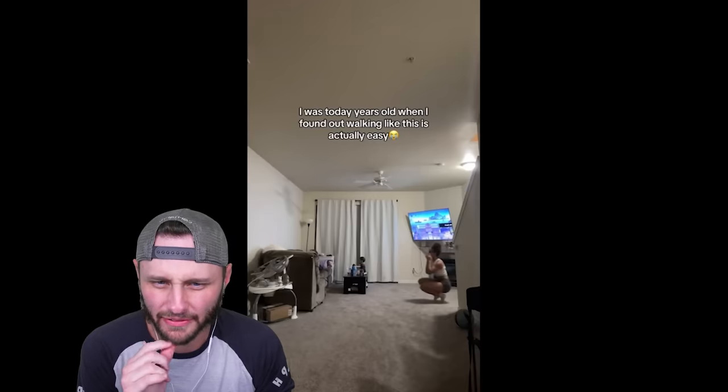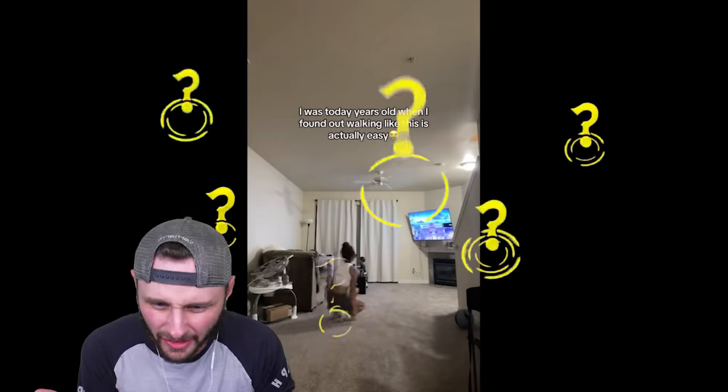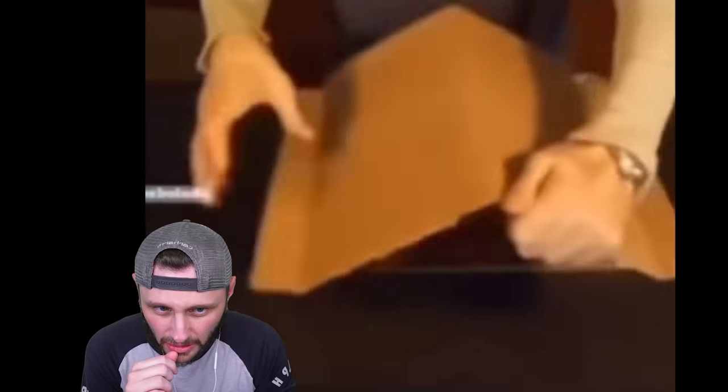I was today years old when I found out walking like this is actually easy. I really wanna try it. I nominate you. I was today years old when I found out the pizza box turns into little plates like this. This can't be true. That's not all of them — that's probably just select ones. And then apparently the rest of the pizza box itself. Comment down below — is that true?